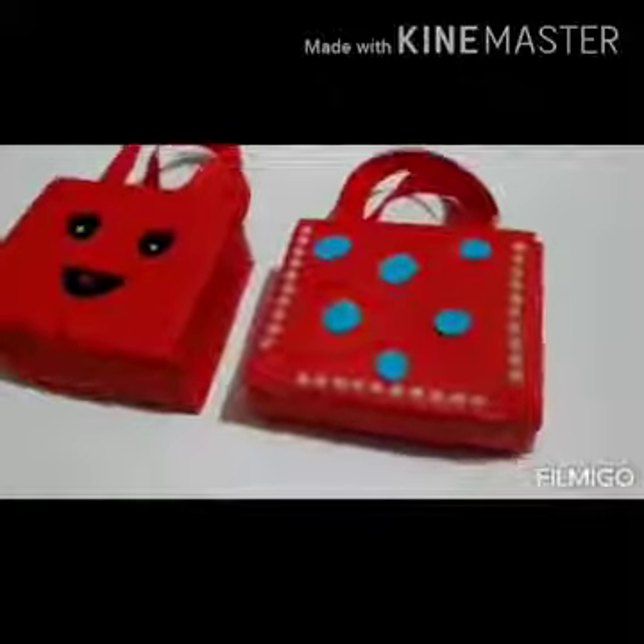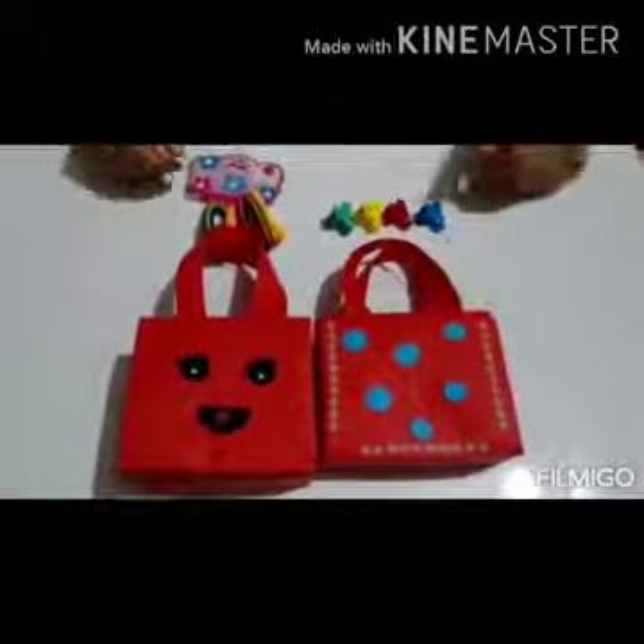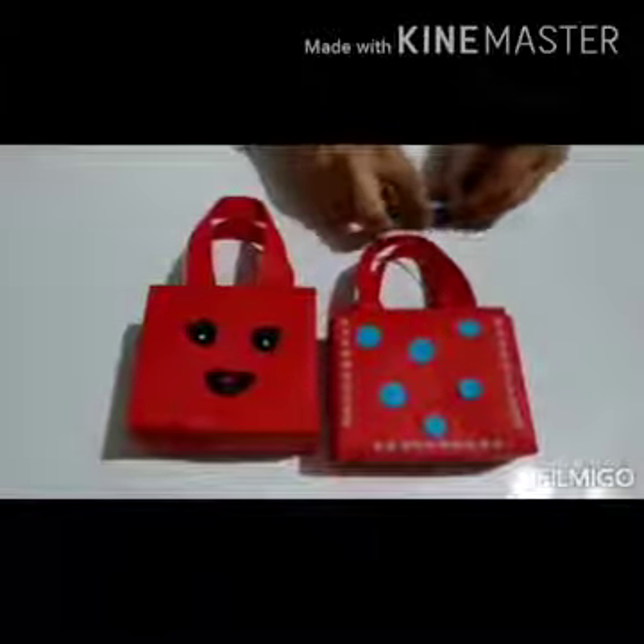And here I am done! Isn't my bag looking cute? Now let me put my goodies in my bag. Here goes my pants. Here goes my clips. And I am ready to go!